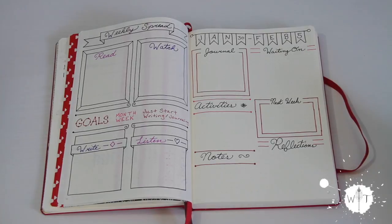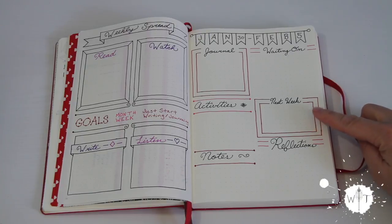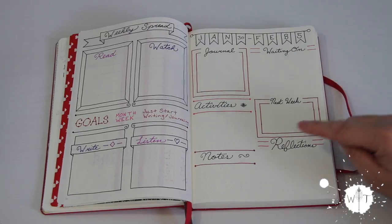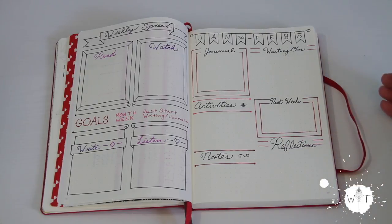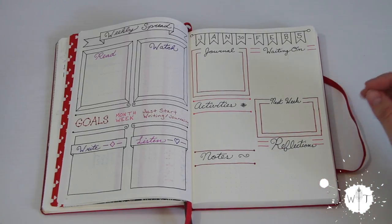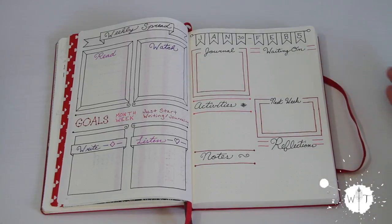Then I have this little box for next week. I'm not sure how much I'm going to use it, because mostly if I think of something I need to do, I would put it in my task list or on my monthly calendar. I just put this small box in here to give it a try. Reflections — I wanted to give a little chance to reflect on the week, and I figured I could write a tiny paragraph or do a couple bullets. I'm not even sure what I'm going to reflect on, but I thought it was a good idea to just try it out for the month and see how it goes. If I like it, I can keep it; if I don't use it or don't think it's effective, I can always get rid of it.